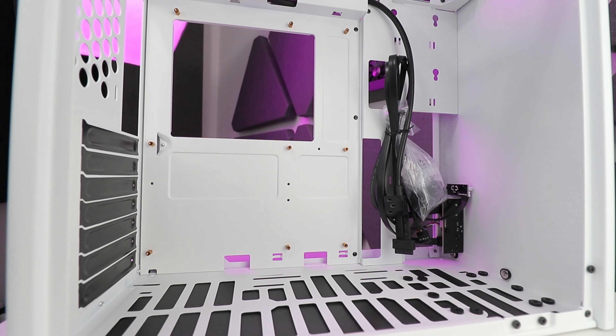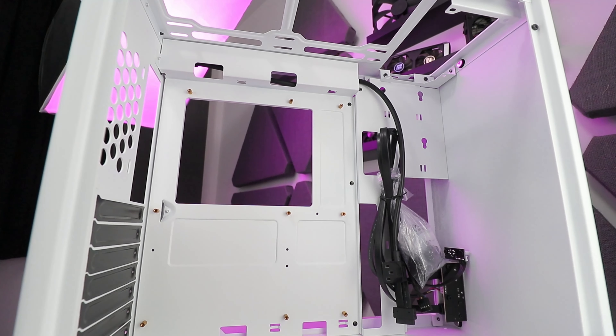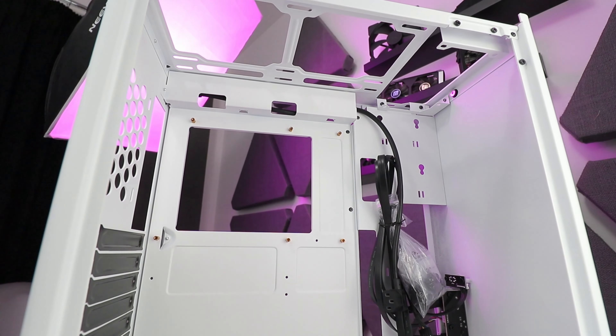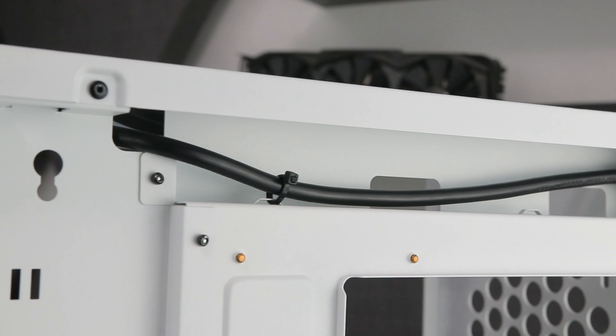Something conspicuous by its absence are grommets on the cable management holes in the motherboard tray. Not the end of the world, just something I'd expect seeing that the case is at its price point of roughly £90, something like $110. It's quite a lot for no grommets included. But we do get this mini duct to the top, which is nice, so I guess we're even.